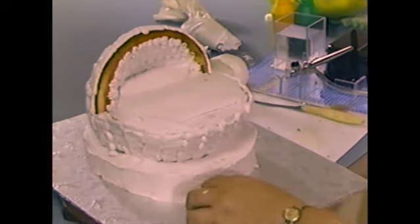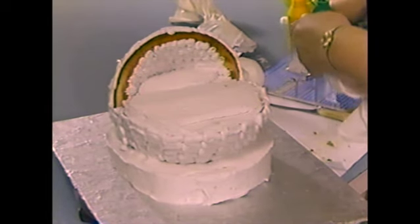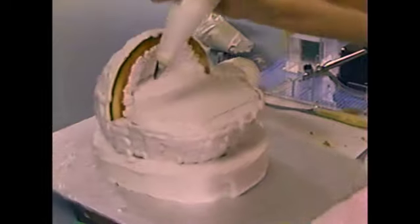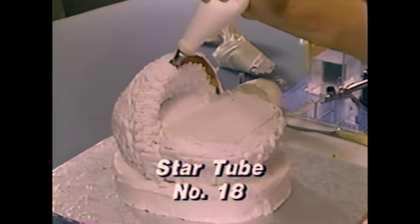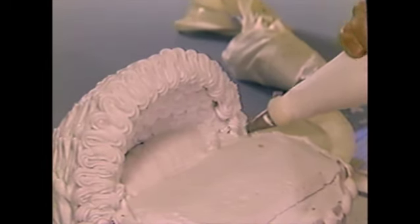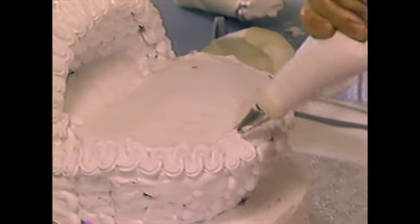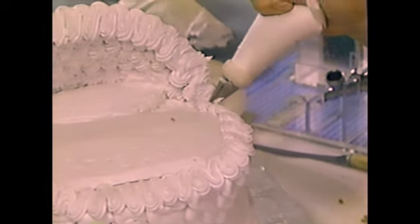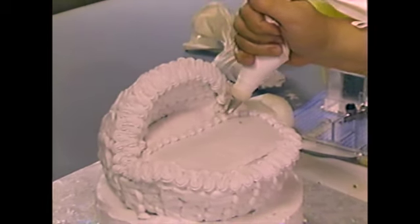Now we'll just get the star tube, number 18 this time. I'm going to go over the hood and then with a zigzag motion I'm going to cover that right up. It's a very simple cake, but everyone really likes it. We'll go around the edge — you can make a little edge. That's your little coverlet.